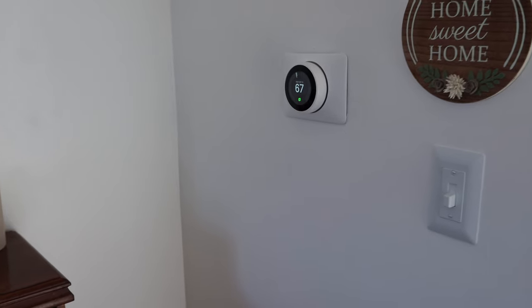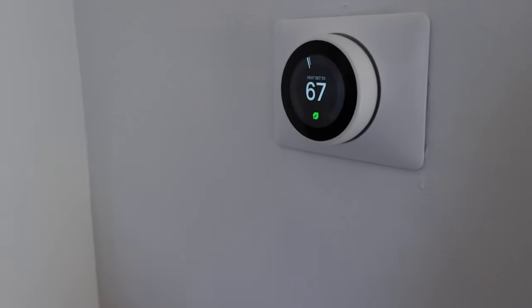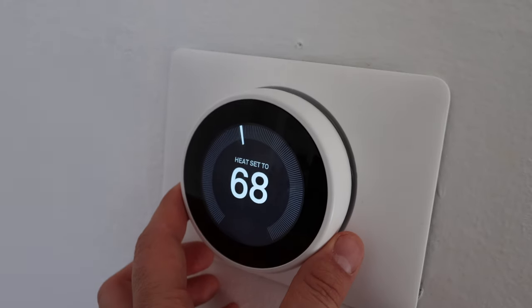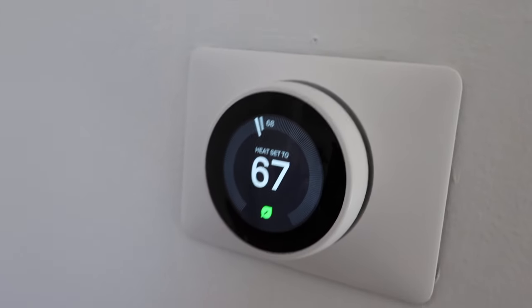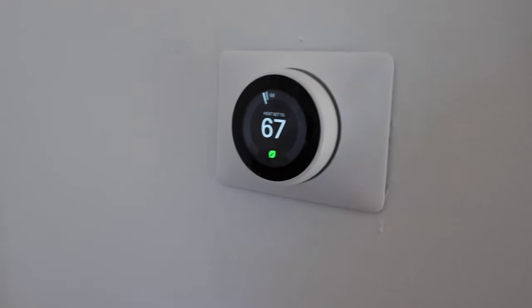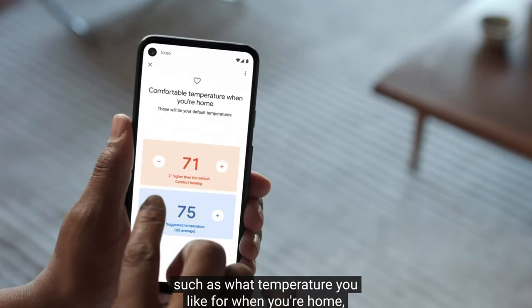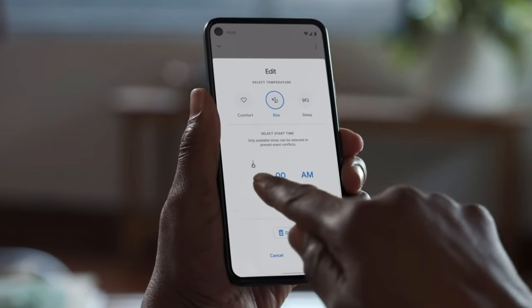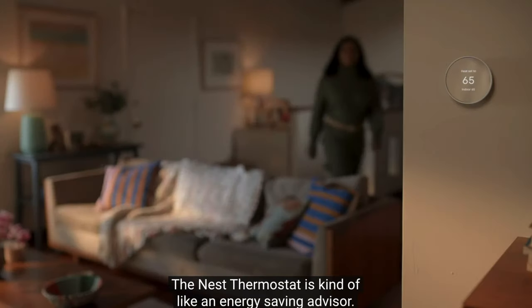Next is the Google Nest thermostat. It is very aesthetically pleasing and comes in a few different colors. Once you get the hang of using it, it's a huge benefit — because all these products run off an app, you can be away from home and still be tapped in to your temperature, setting or changing it remotely. You don't even have to leave your bed; a few clicks on your phone and you can change every aspect of the thermostat directly from your smartphone.